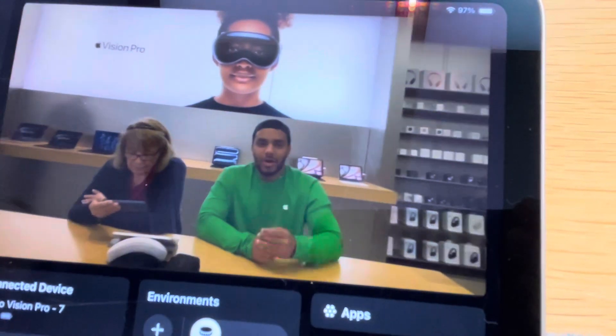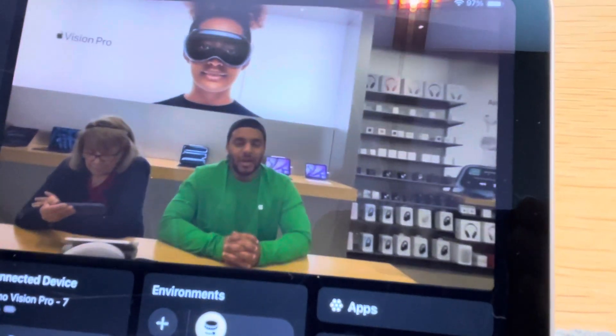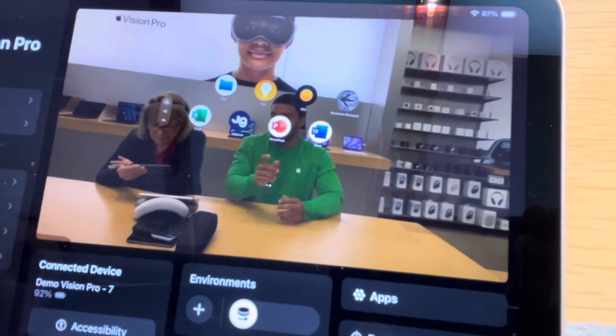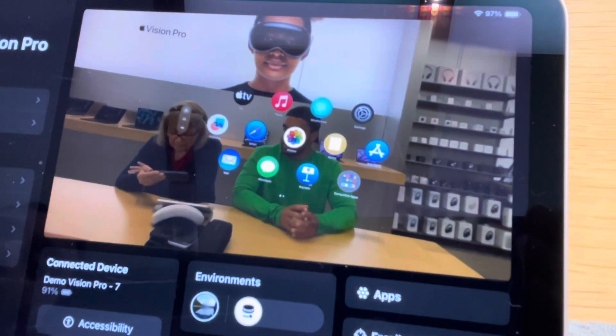Alright, I got a couple more things to show you. Go ahead and tap the digital crown. Awesome. Now go back to the first page. Awesome. Let's go to Apple TV.